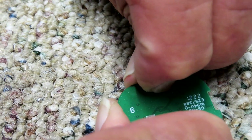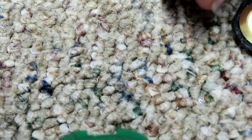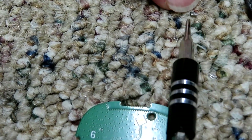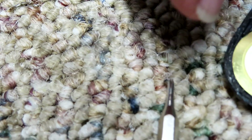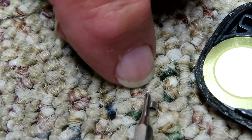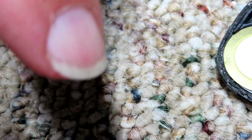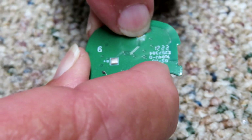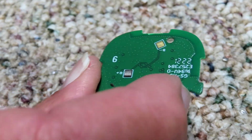What you do is just take your fingernail and rip the speaker contact off. There it is - I just ripped that thing off so it's now missing. Usually you only have to take one off; you don't have to take both. One is usually good enough - I've already done a few of these.